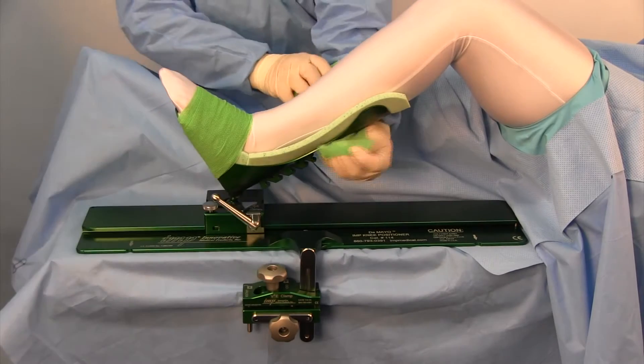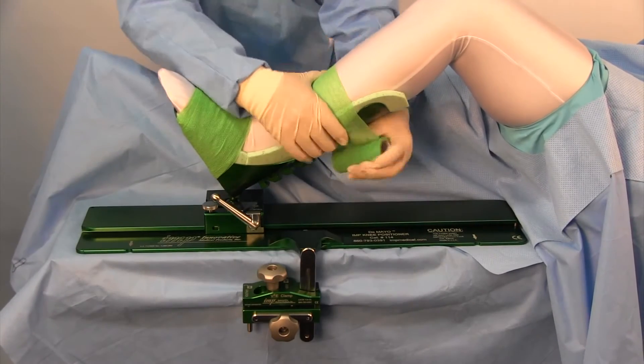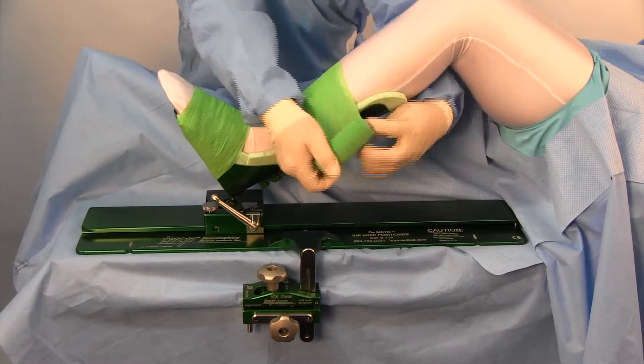Then wrap the calf of the patient, being careful not to cover the block on the back of the boot if you are using the distractor.